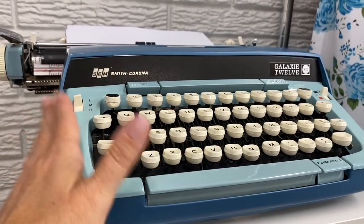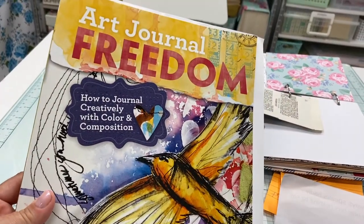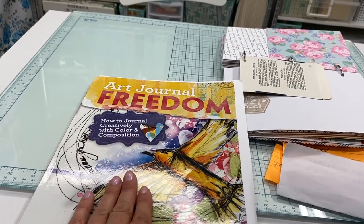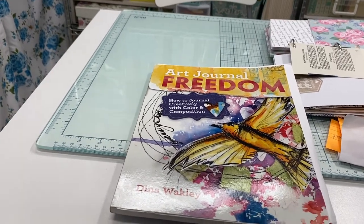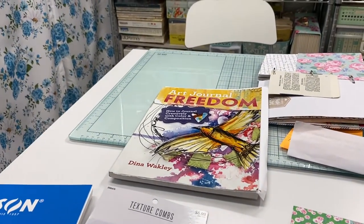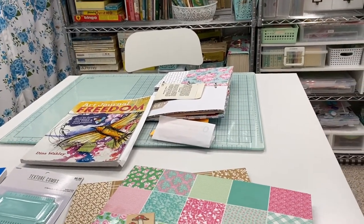Another thing that's been helpful when I've dabbled in journaling before — I pulled out this book, Art Journal Freedom by Dina Wakeley. It's such a great book just to learn the basics about collage, color, composition, and art journaling in general. I'm going to reread this in addition to my art journaling magazines, just to get more tips on how to make everything cohesive on a page and how to better work with my journals.